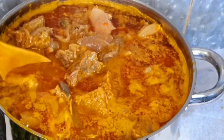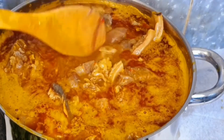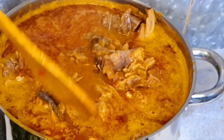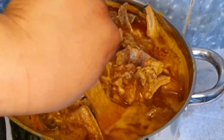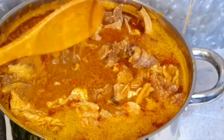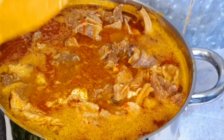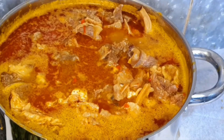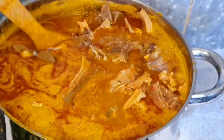The soup is already doing very well — just stir it up and allow it to cook again for about three more minutes. I'm still seeing some small ticia parts in it. Once you are done and the ticia has melted, the last ingredient you'll be adding is the oha leaf.